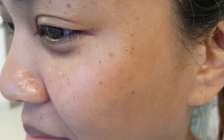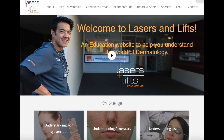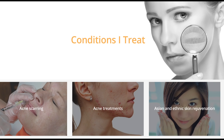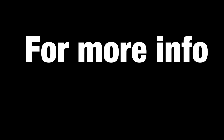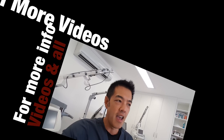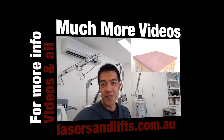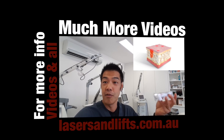Thanks for watching and I'll catch you soon. To summarize, here are the before and afters — healing within two and a half weeks. For more information, please visit my website, lasersandlifts.com.au — it's a portal covering everything in laser and aesthetic dermatology, with before and after photographs, conditions I treat, and the latest news. Thanks very much for your feedback and subscribe for more info. Bye.